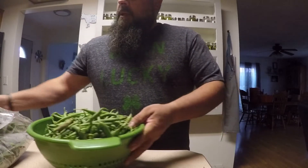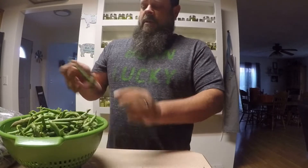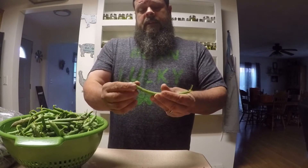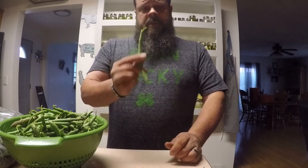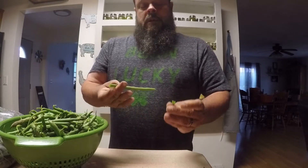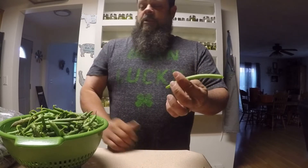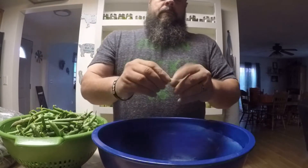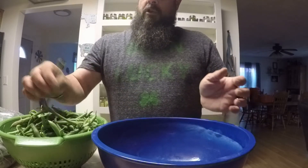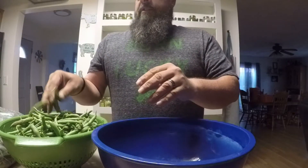The first thing you've got to do is prepare your beans to be canned. This is what an average green bean looks like — you can see the stem up here and the tail end right down here. You want to get rid of the stem and the tail end. I prefer to just rip them off, then break your beans up to about one to one-and-a-half inch size so they can fit into your jars. This is time-consuming — it's more of a labor of love.